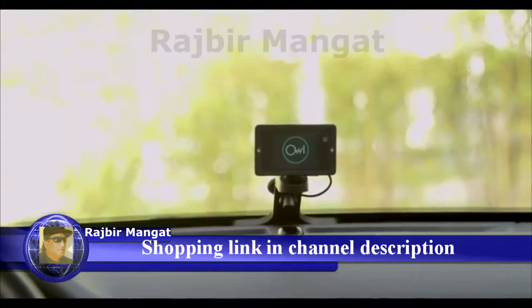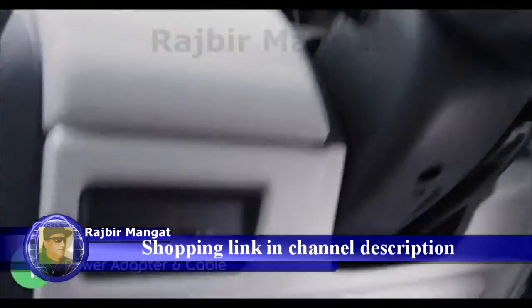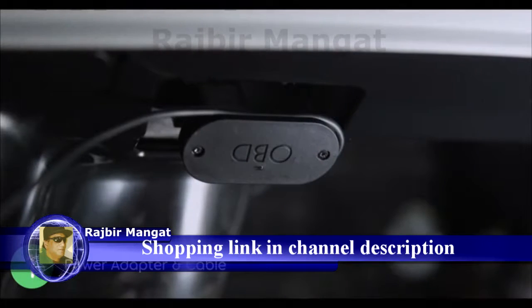We'll show you how to install your OWL camera in a few easy steps. Start by looking under your steering wheel for your vehicle's OBD port. Once you locate it, grab your OWL OBD power adapter and plug it in.